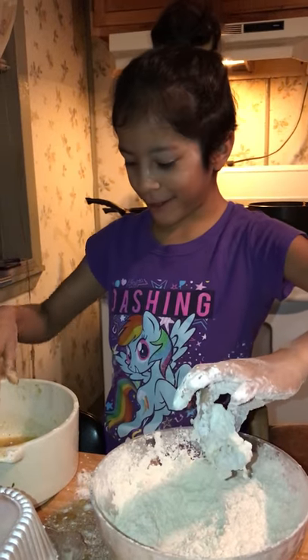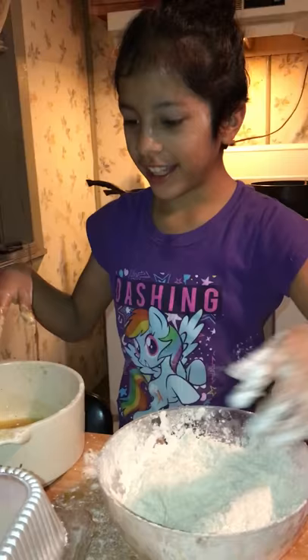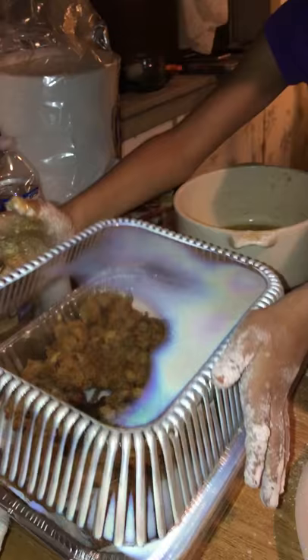So today we're going to be doing gizzards, and after the gizzards we're going to be doing those. I'm finishing that one right now, and this is how they look whenever they're cooked. They'll look yummy.